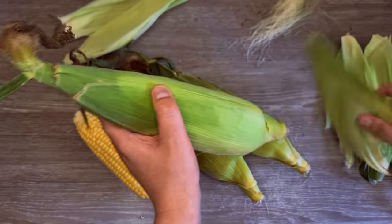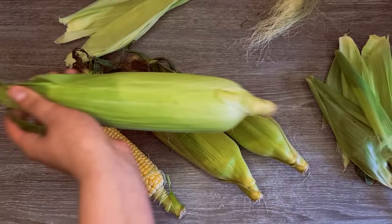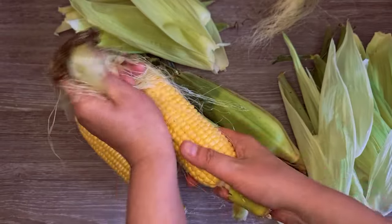I chose some fresh corn and started by peeling the husks. I discarded the outer husks, but I kept some of the green fresh ones from inside, and I will use them when boiling the corn. I also removed the silk at the top.